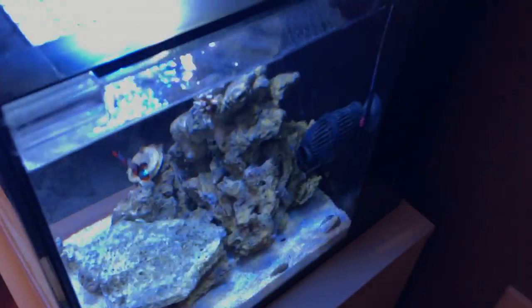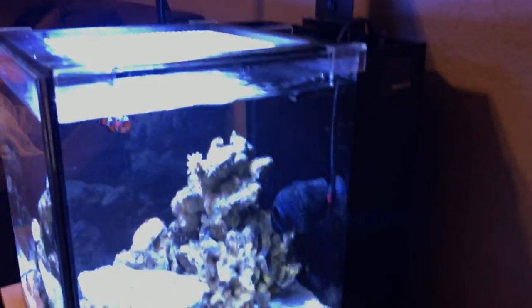I added a powerhead — super cost effective for twenty bucks just to get some flow in the tank. I wanted to get one of those Jebao powerheads but it just didn't happen, and I don't want to fork out the money right now.